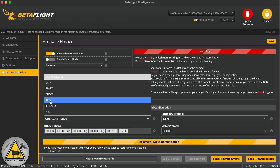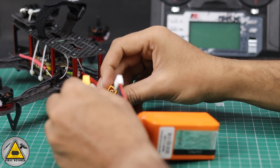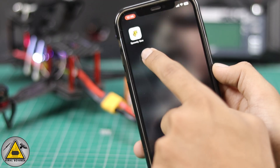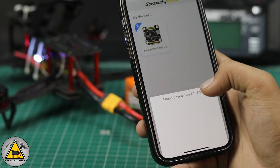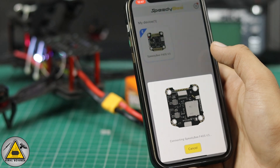Select iBUS because we're using the iBUS protocol, and also select DShot for the ESC. Click Load Firmware, then Flash Firmware. Now connect the battery to your drone — the rest of the programming can be done with your smartphone. Open the SpeedyBee app on your smartphone, click the Add button, and you'll find your flight controller listed. It's now connecting.